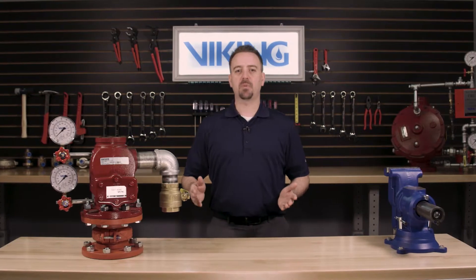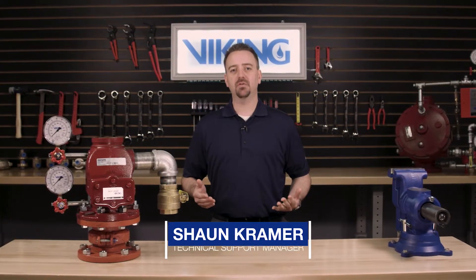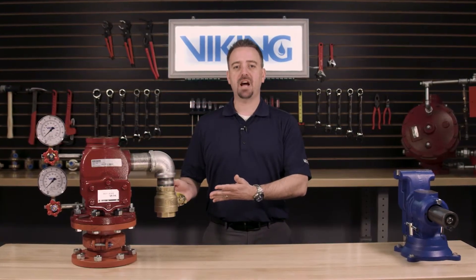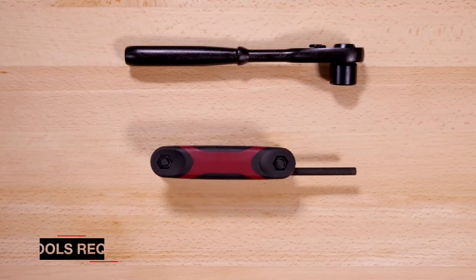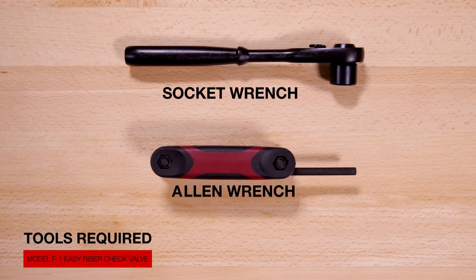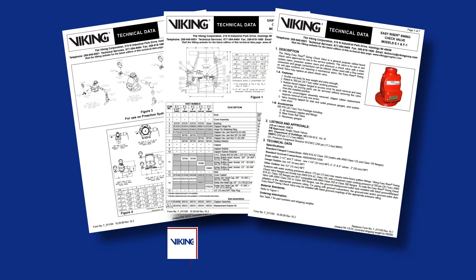Welcome to the Viking Repair Parts video. My name is Sean Kramer and I will be walking you through the repair parts step-by-step for the replacement parts in the Viking model F1 easy riser check valve. Here are the tools that will be needed to install the repair parts. Prior to working on the F1 easy riser check valves, refer to the appropriate technical data sheets for placing the system out of service.